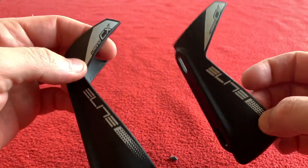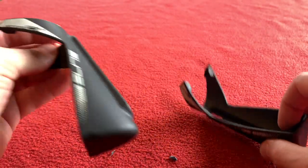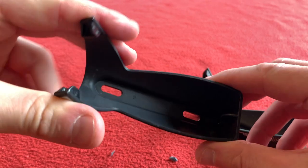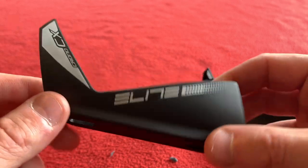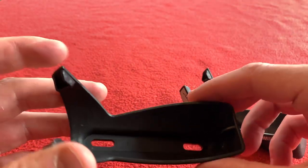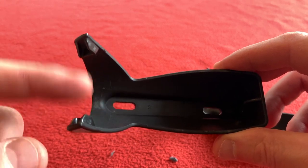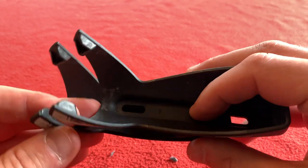The Elite Chrono CX bottle cages — we'll be reusing those. These are actually really good. One tip: once you've taken a sip of water, make sure you blow air back into the water bottle, because otherwise the bottle rattles and every time you go over a bump it sounds like your bike's about to fall apart.